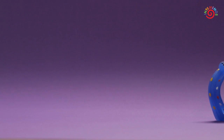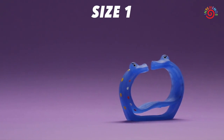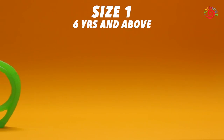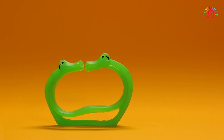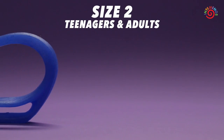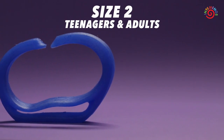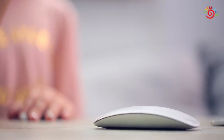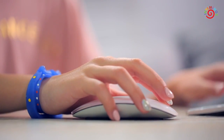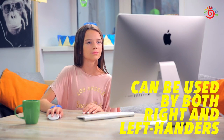The PC Wonder Bracelet comes in two sizes: one size for children 6 years and above and adults with thin wrists, and the second for teenagers and adults. The bracelets can be used on either hand by both right and left handers.